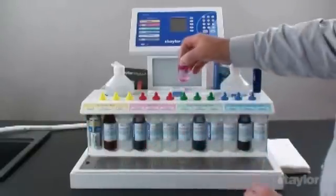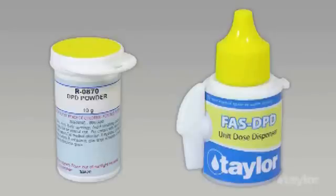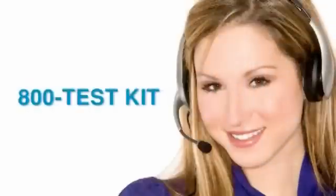At the end of the day, or if the indicator powder is not going to be used for a period of time, remove the dispenser from the powder vial and recap both the dispenser and the powder vial.